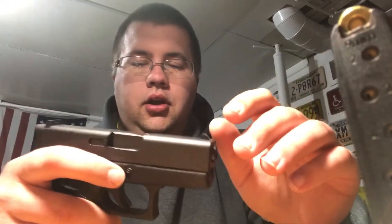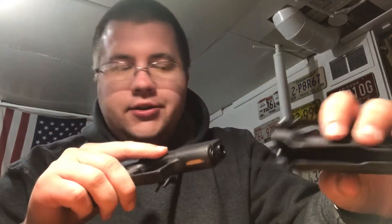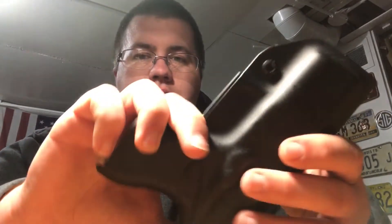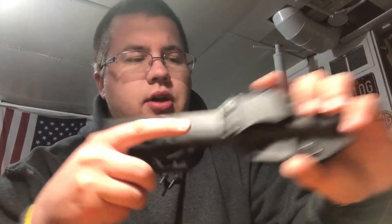I bought it for the Glock 43 and I really enjoy it. When I got it, it was a little bit snug, but they do have adjustable retention. You need a Phillips screwdriver and a flathead for the other side — the flathead just holds the nut in place while you back out the Phillips screw to loosen retention, or tighten it to increase retention. It also has adjustable screws for the clip, about 15 degrees of adjustment. Where it was set when I got it is perfect for me.